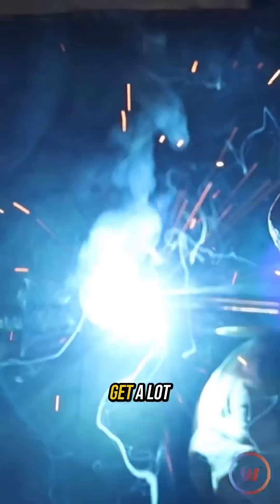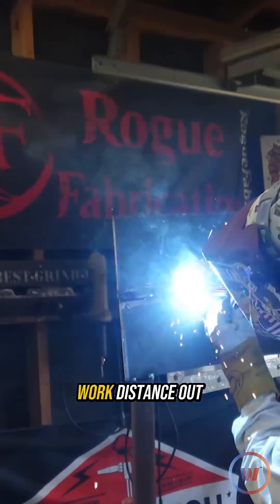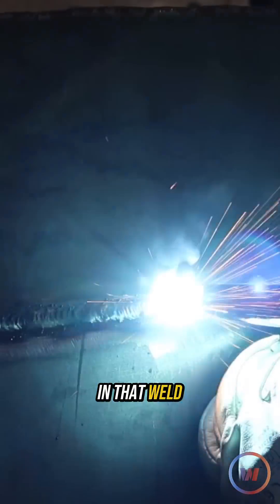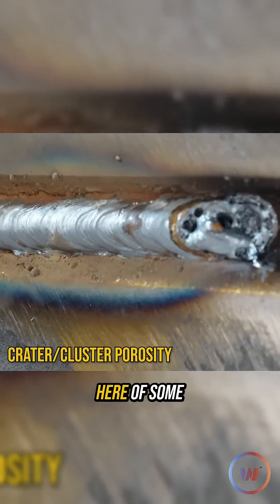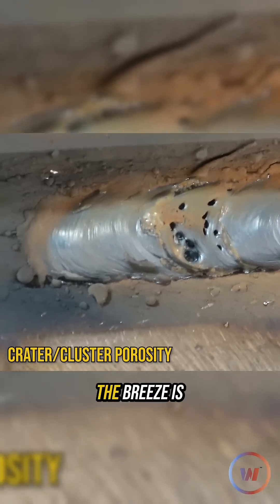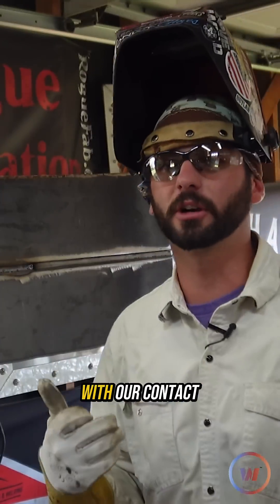I can bury my nozzle and get a lot closer and be okay, but if I take that contact-to-work distance out to something normal like 3/8ths, there's definitely porosity in that weld. I bet there's underbeads — oh yeah. Some good evidence right here of some maybe crater porosity or cluster porosity.